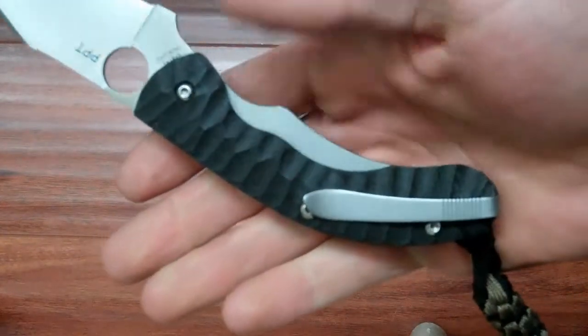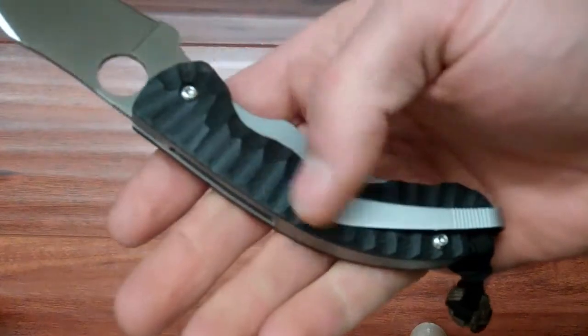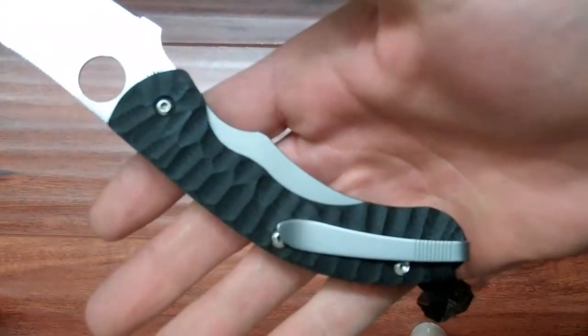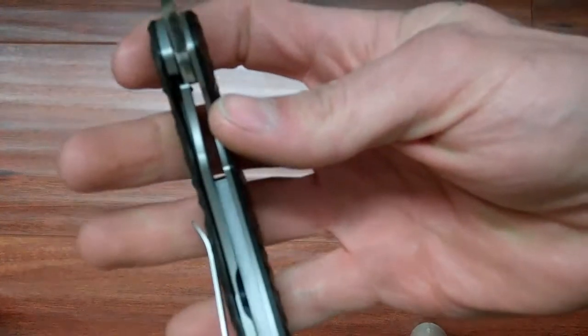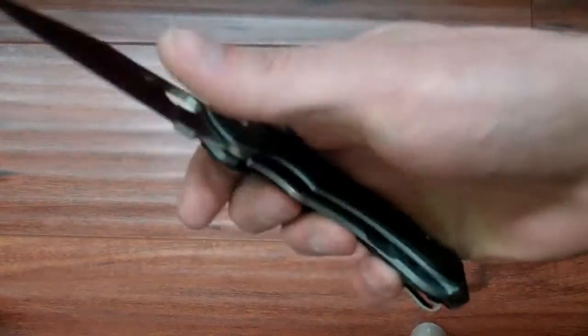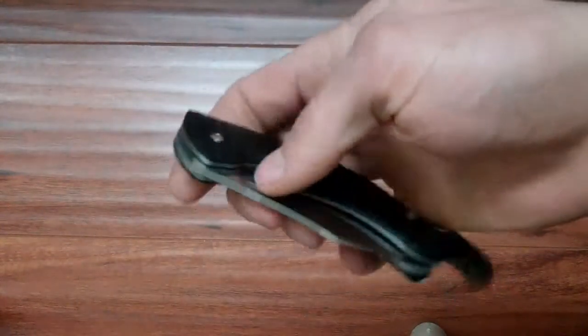They call it a cross between a liner lock and a frame lock. It's more of a liner lock because all the bolts — for the spacer, for the pivot, and everything — go through the G10. It's kind of like just a liner lock that they cut out a spot in. But it's a thick liner lock and it disengages real easy, which I like. It doesn't have any stick to it or anything.